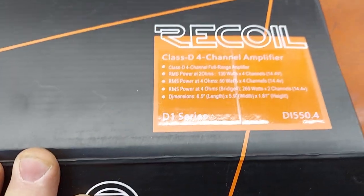This is the four-channel version of the D1 series, the 550.4.